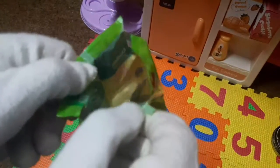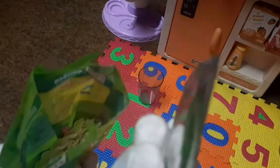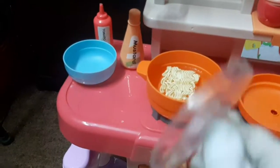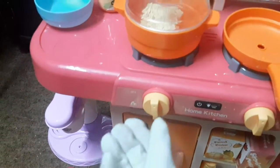Now I'm going to open the noodles. Now it's open — hmm, what's inside? Whoa! Now I'm going to put the noodles in it, and I'm going to close it and open the stove.